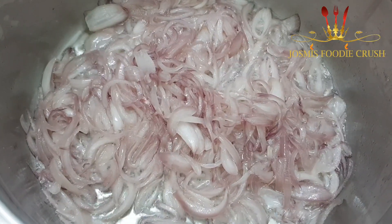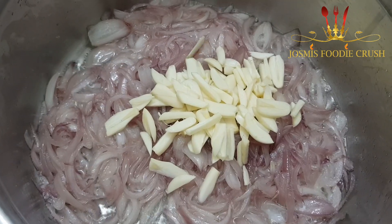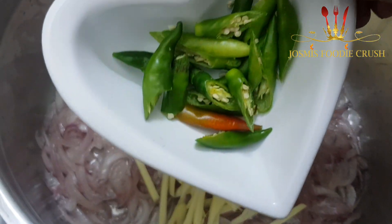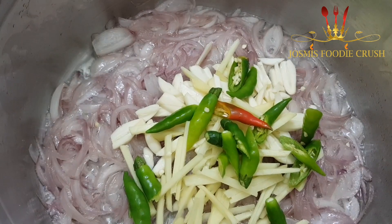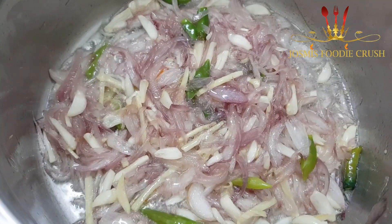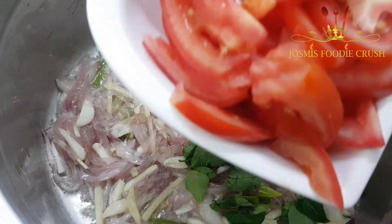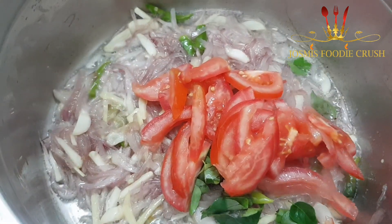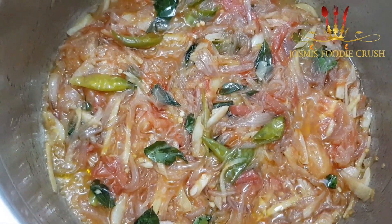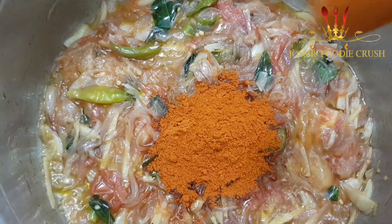Now we have to cook 10 eggs in the pan. We have to cook a small piece of egg. I have to cook 2 eggs in the pan. We will cook 2 eggs in the pan. Now we will mix it up. You can mix in the nuts.